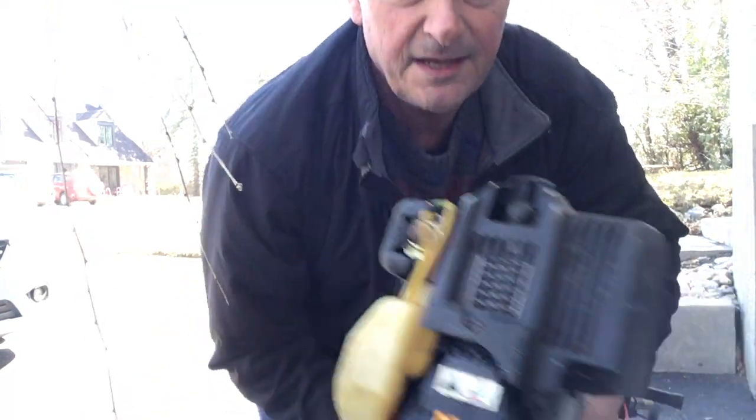Hi, I'm selling this gas-powered whipper snipper. It's a four-cycle engine, so you don't have to mix any oil with gas. I just want to show you that it works. I bought a battery-powered electric one. Both are cordless, but I like my new electric one, so I'm selling my old gas one.